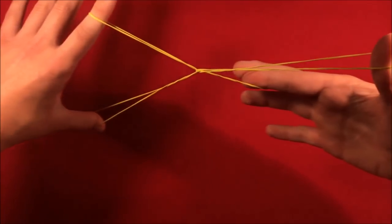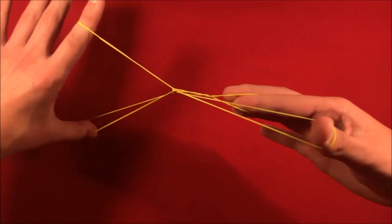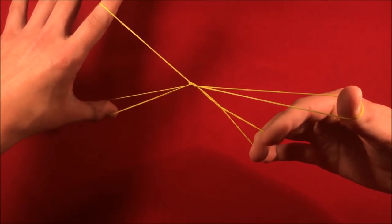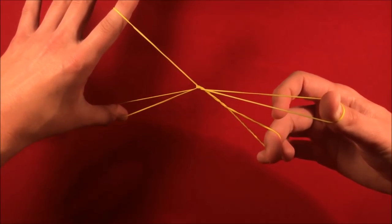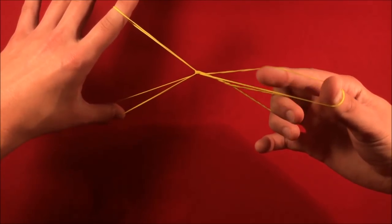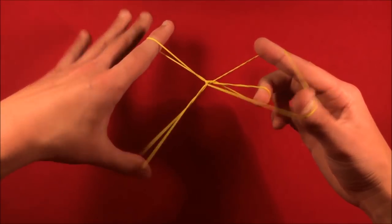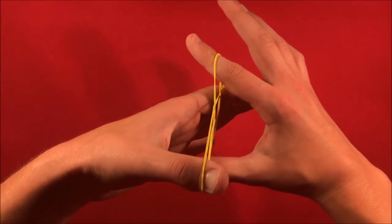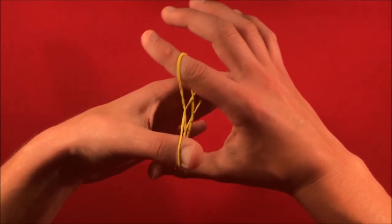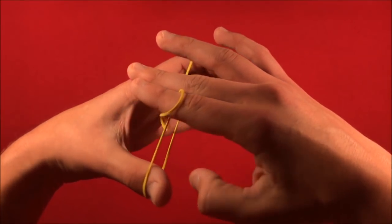Another way you can do the move is as you're actually twisting your hands — you do the same exact motion where the rubber band falls on your middle finger just like that. You can then release with your index; it's being held by your middle finger. Stick your index with your thumb in the same loop, and as you come back around you let go with that middle finger. You can go really quickly so the spectators can't see any of the rubber band flashing.